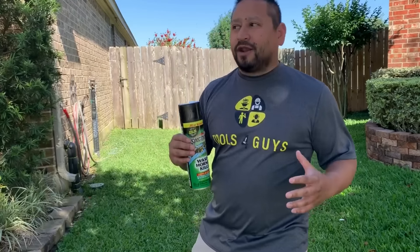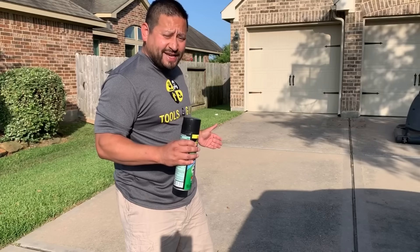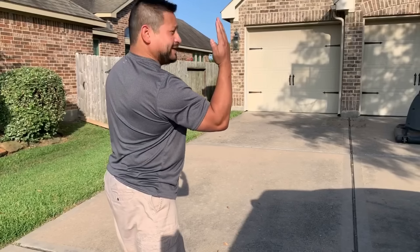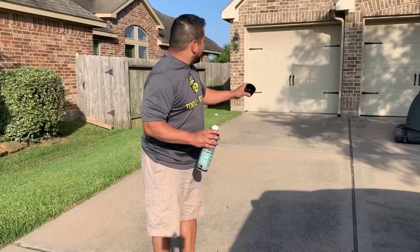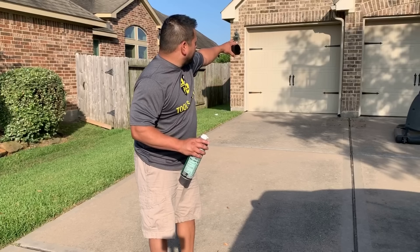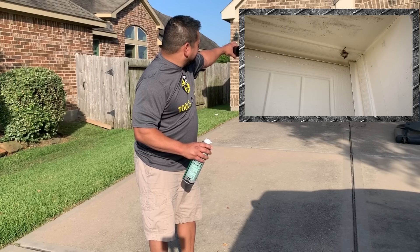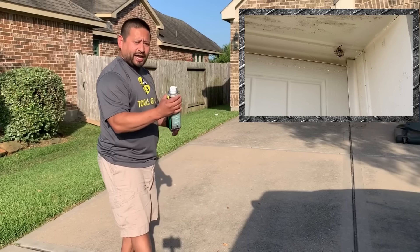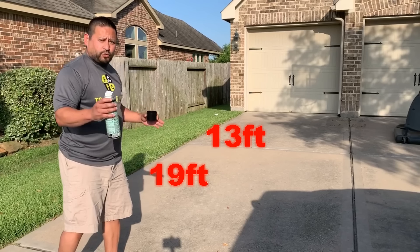Our goal is to give honest reviews of what we're using, whether it's good or bad. I've now marked 27 feet exactly behind me. I do have a little wind coming from behind me at a slight angle. You can see the top right corner of the garage - that's where the hornet's nest or yellow jacket's nest is. I've got 27 feet, 19 feet, and 13 feet marked off, so we'll see how this works.